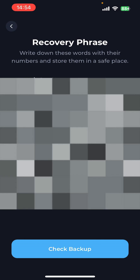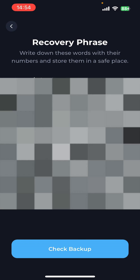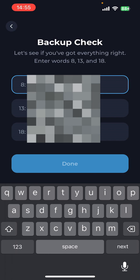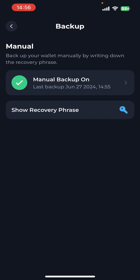Next, select 'Check Backup' at the bottom and then insert your recovery phrase words into the relevant boxes that it's asking for. Once you've done that, your backup will have been manually set. As you can see, it's now been updated to June 27th at 14:55, which is the current time.